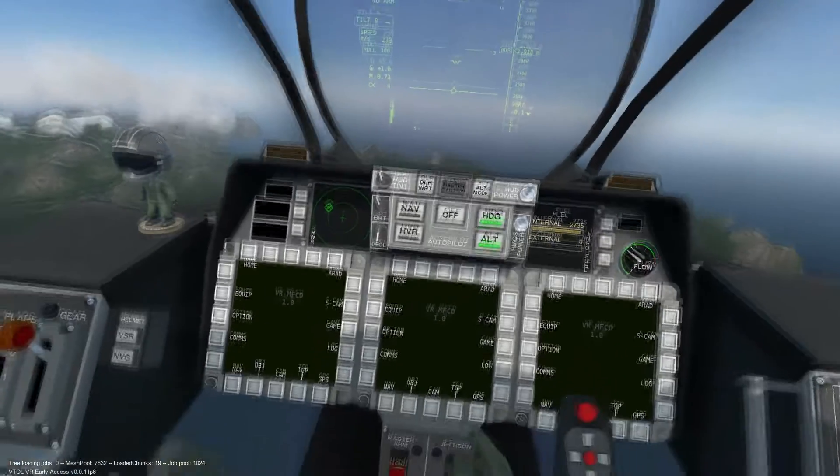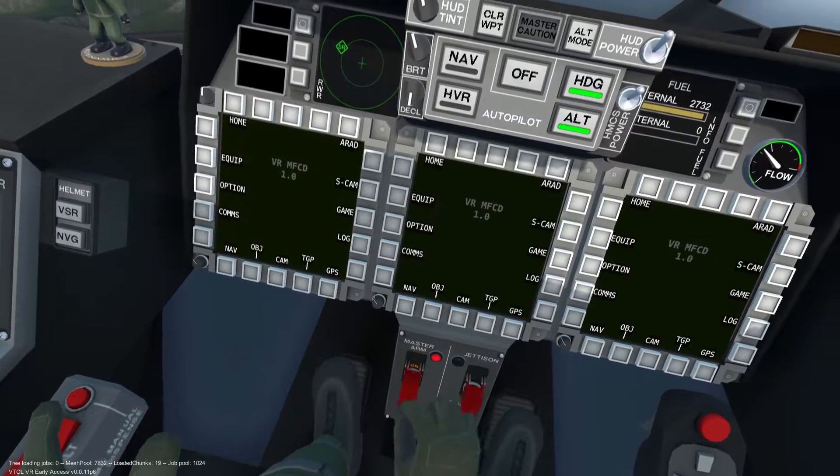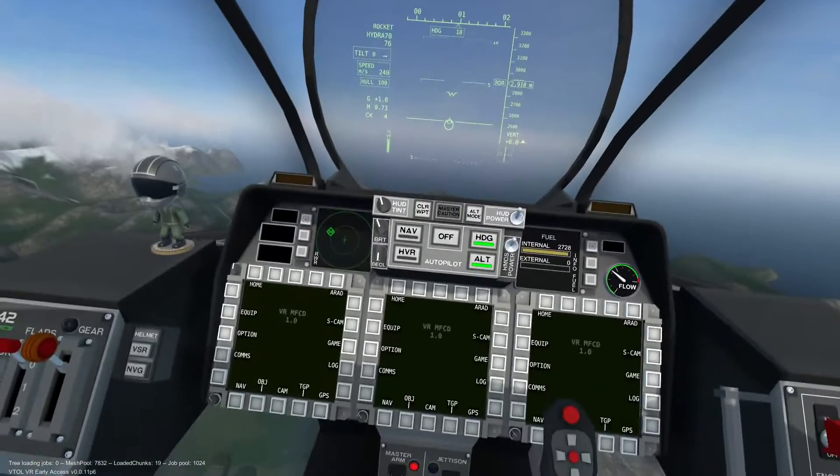To utilize the unguided rockets, verify that the master arm switch is in the on position and that the Hydra 70 is the currently selected weapon.